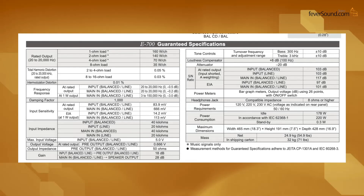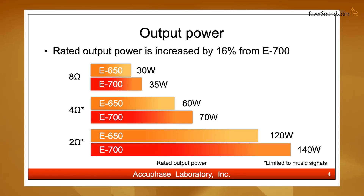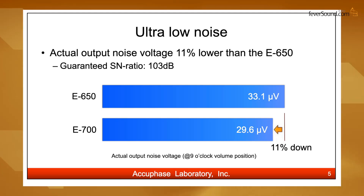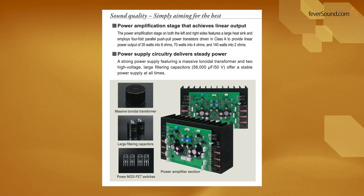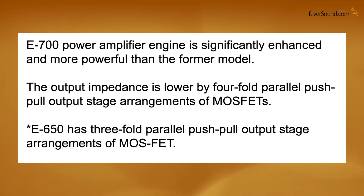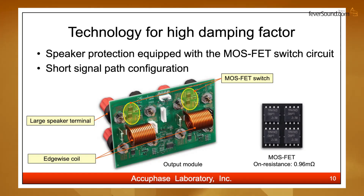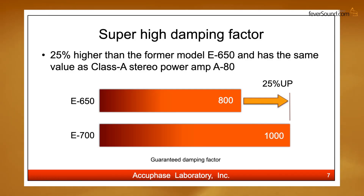The E700 outputs 35W at 8Ω and 70W at 4Ω, compared to the previous E650's 30W and 60W — that's a 16% increase in output. The E700's noise voltage is 11% lower than the E650's, down to 29.6 μV, with a signal-to-noise ratio of up to 103 dB. For output transistors, it uses four pairs of MOSFETs in a balanced push-pull configuration, versus the E650's three pairs. This results in lower output impedance, stronger driving power, and a significantly improved damping factor — the E700 guarantees a damping factor of up to 1000, on par with flagship power amplifiers.